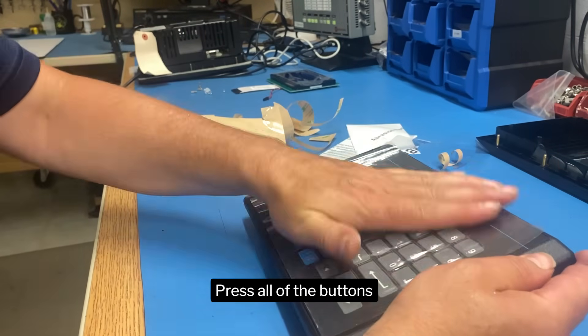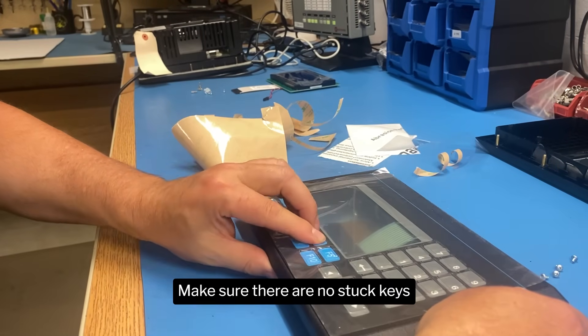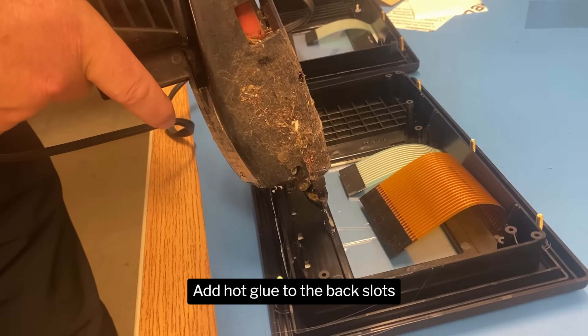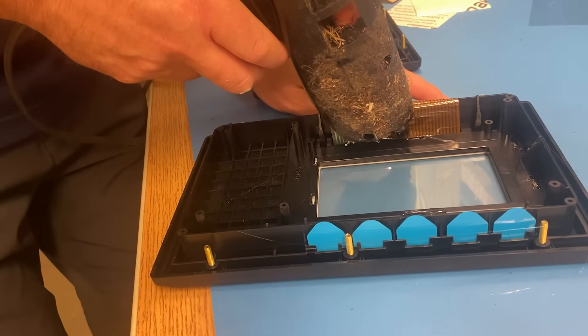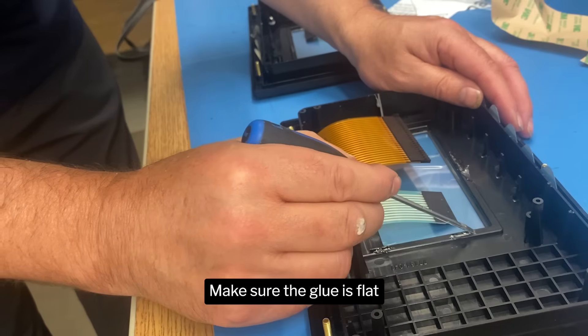Press all of the buttons. Make sure there are no stuck keys. Add hot glue to the back slots. Make sure the glue is flat.